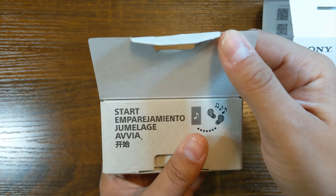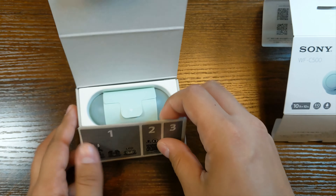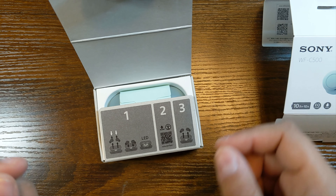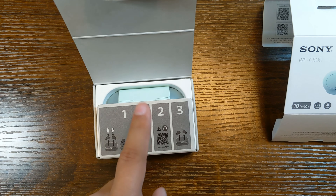What it do guys, Manjame here, and today we're going to be checking out the Sony WF-C500 wireless headphones. These should be special — that's kind of what I bought them for — but we'll take a look, see what's in the box, and how exactly it is special.